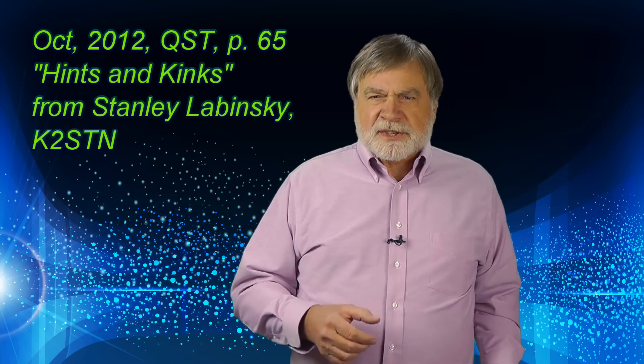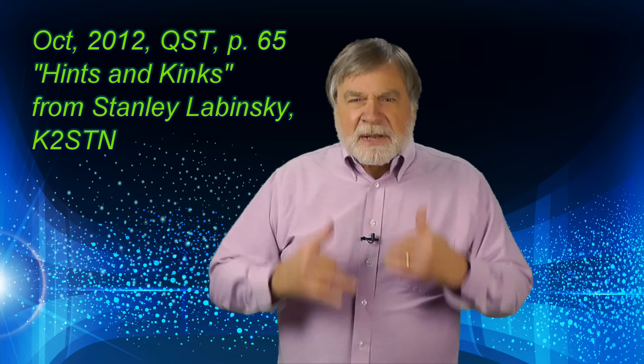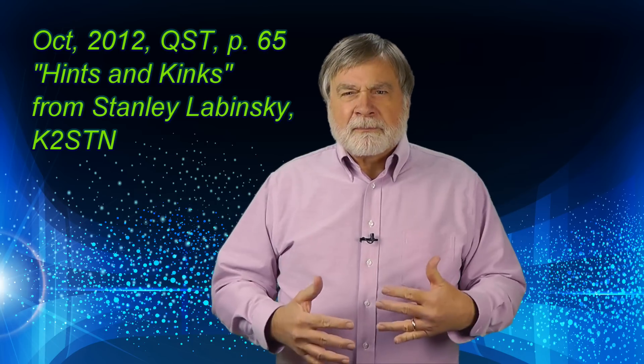Are there other ways to secure the coax? The method I'm about to show you appeared in the October 2012 issue of QST on page 65. The suggestion by Stanley Lubinsky, K2STN, was printed in the Hints and Kinks column. He suggested a technique called whipping. Let me show you how it works.